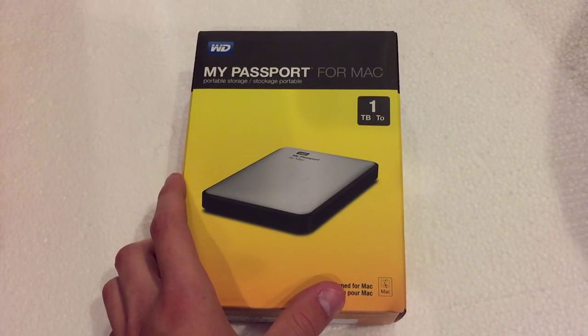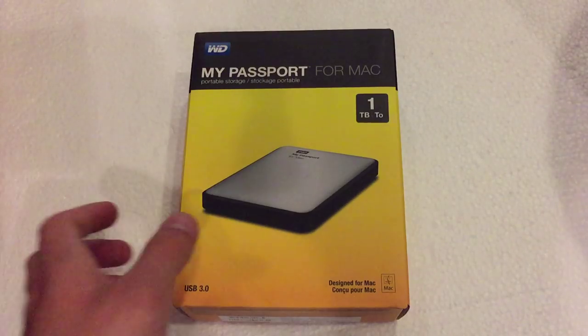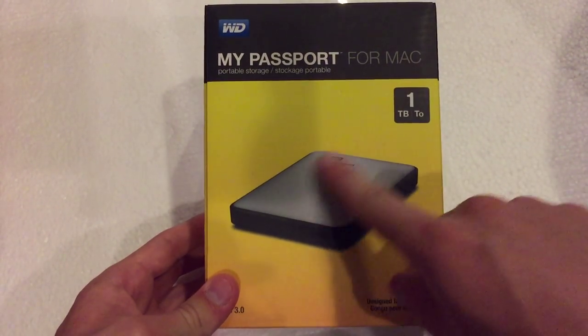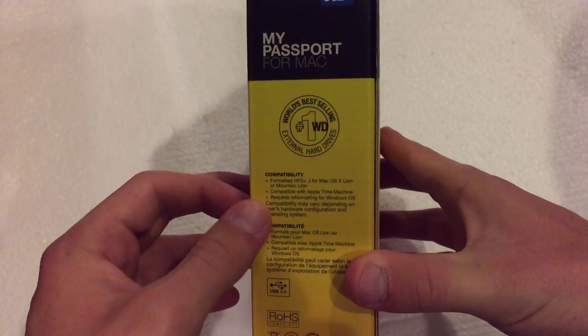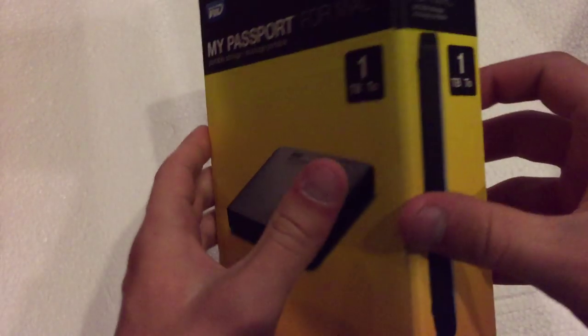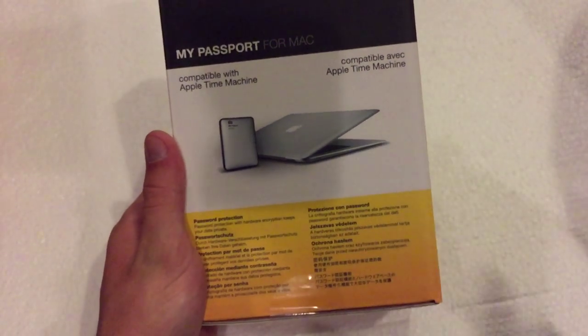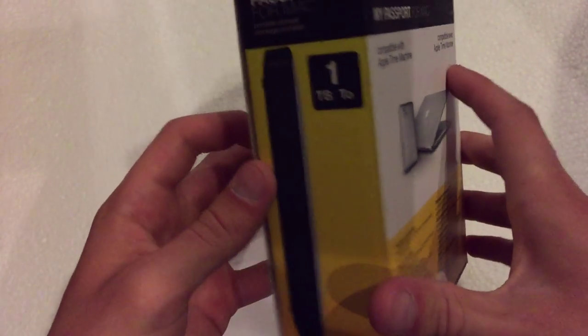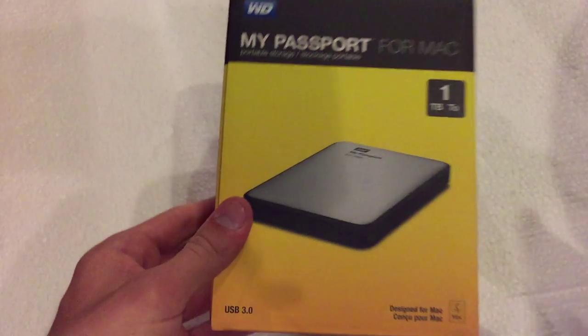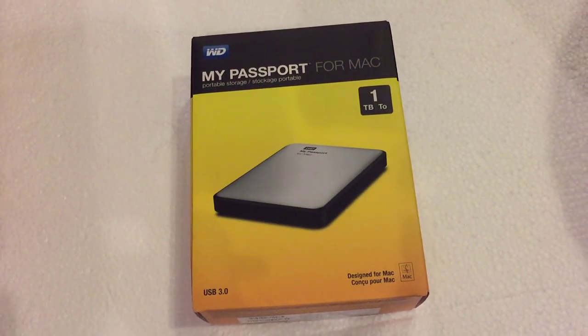So let's go ahead and take a quick look at the box here. The front shows you a quick picture of the device itself. This side shows you compatibility with what devices you can use. This just shows the side contents. The back gives you some overall insight to the actual hard drive and what you can do with it. And then the bottom shows barcodes and serial numbers.